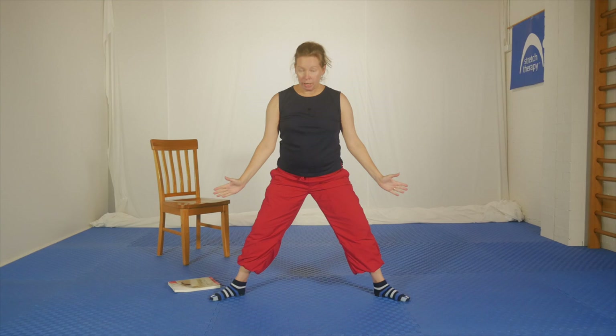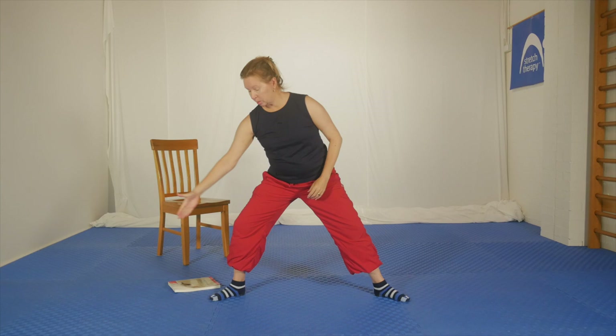The next ones are sumo squats — a wide stance squat, think sumo wrestlers. You've got your feet turned out, but the turnout will be dependent on your groin flexibility because, like all squats, you want the knees to always be traveling over the top of the foot. Body's nice and upright. You can have hands like this, or out to the side — the most difficult is arms right up above the head. Let's just do a few down and up, making sure you're breathing comfortably.